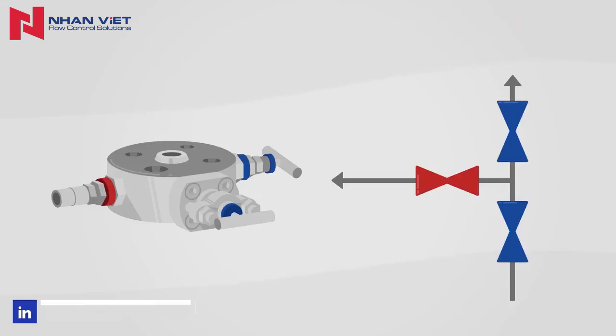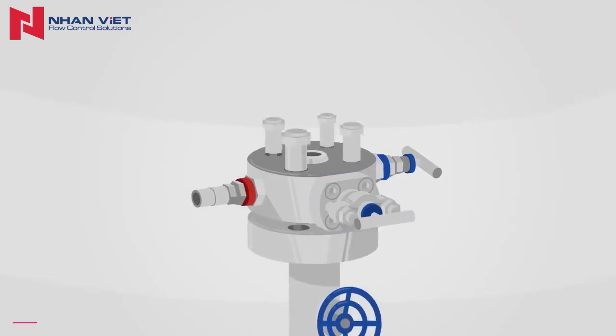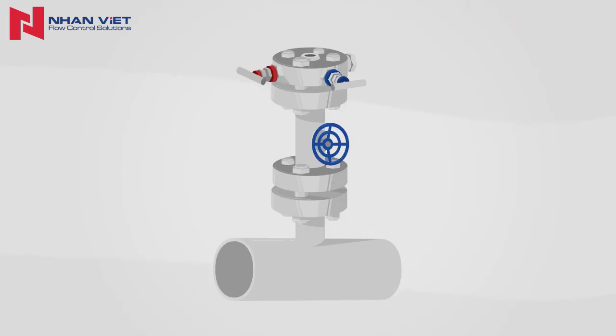Monoflanges in the process version have a reinforced O, S and Y bonnet on the process side. If the process already has a valve, a monoflange in an instrument version can also be used. In this case, the primary shut-off valve has a simpler design.